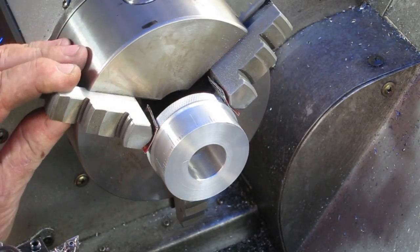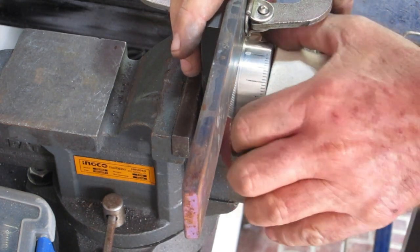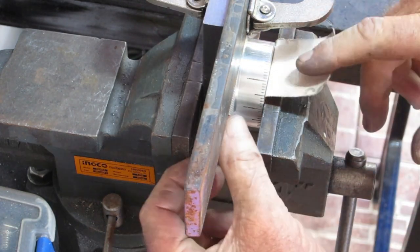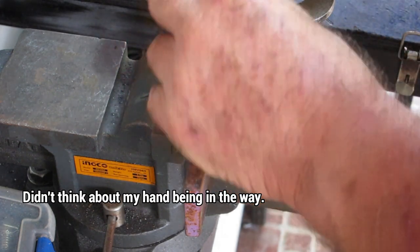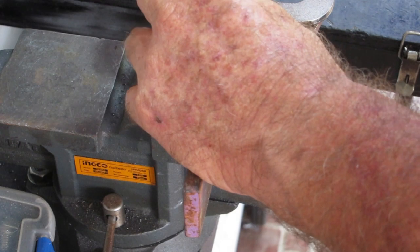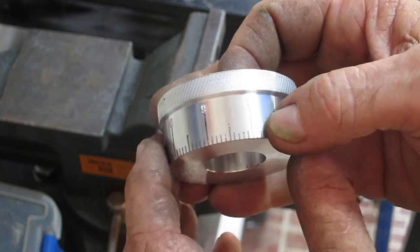There we have it. Just a quick example of how I number stamp these - one of these days I might get around to making myself up a jig for doing this. For the time being this will do - I've got a bit of sandpaper in there to protect the surface, a piece of cardboard under there to protect the knurl. I use this to hold the number stamp straight up and down in there and give it a bit of a love tap. And there it is - zero, one, two, three, four, five, six, seven, eight, nine. You beauty.